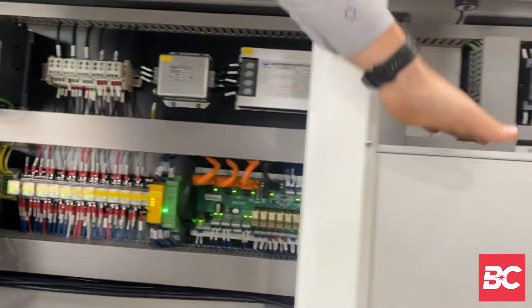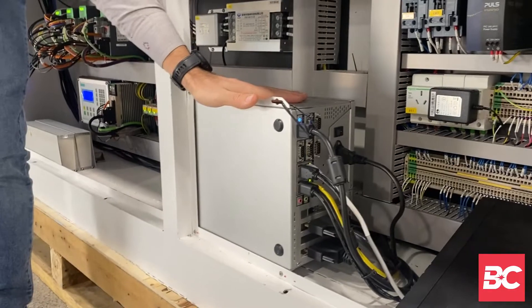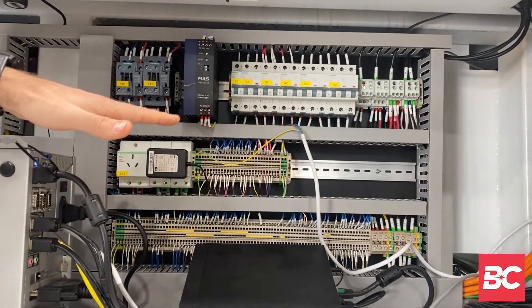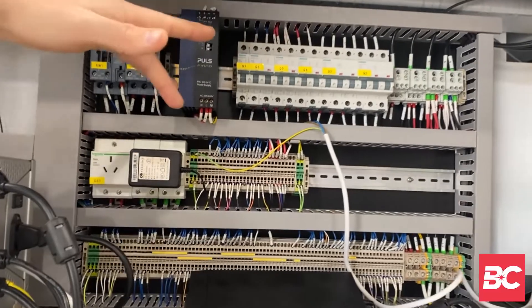Continuing on, the computer which gives display to our screen that we just discussed. And this is our circuit breaker for the entire laser — very easy to manage should anything break. You can just switch it back on.